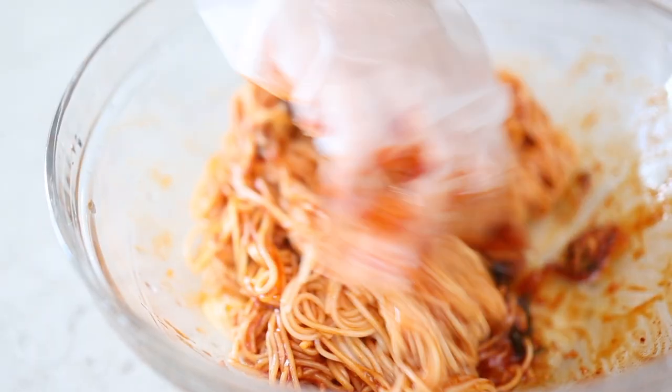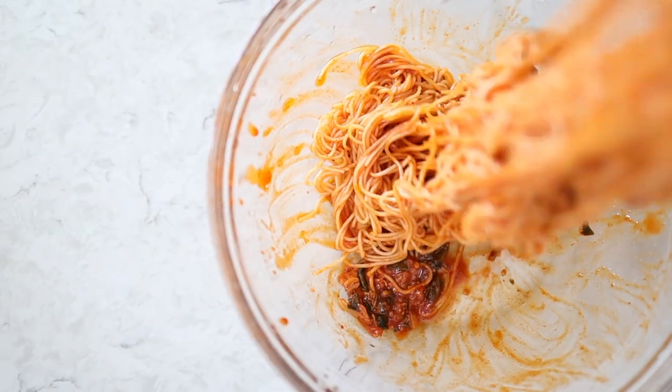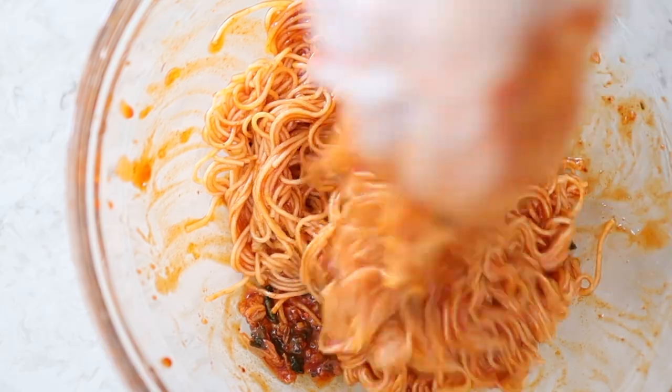I'm gonna thinly slice some cucumbers and perilla leaves because my dad grows perilla leaves in the backyard and they're just so fragrant. I love perilla leaves, especially if you guys are having Korean barbecue — you can't forget the perilla leaves. We're just going to use some of these as toppings, and this is completely optional, so if you have lettuce at home you can use that instead of perilla leaves.